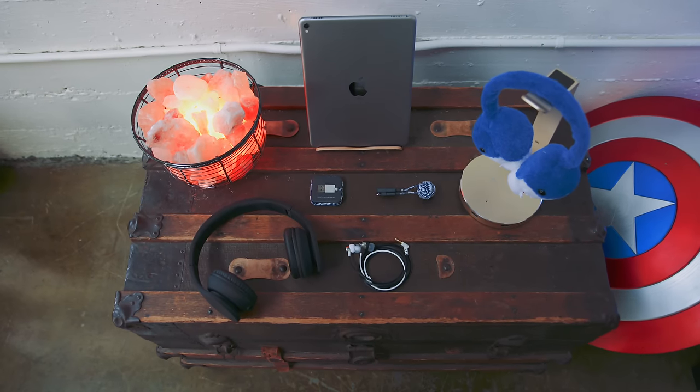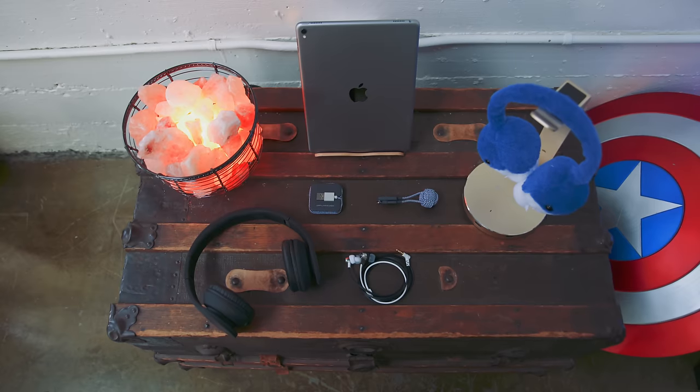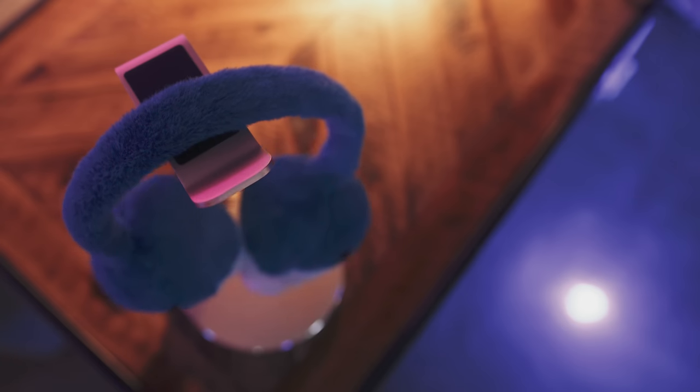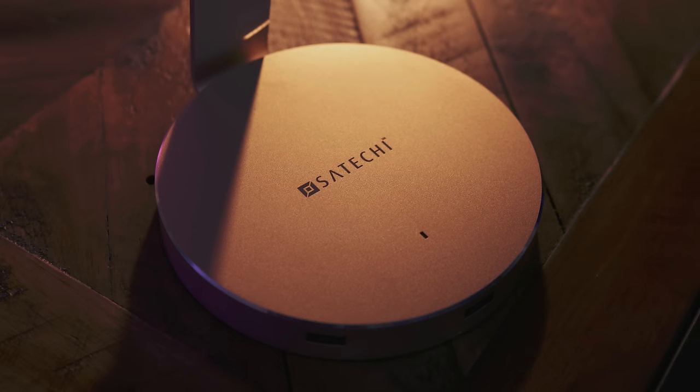Hey guys, Jonathan here and welcome back to a fresh episode of the best tech under 50. So first up is a headphone stand, but not just any headphone stand — this one from Satechi is awesome for a multitude of reasons.